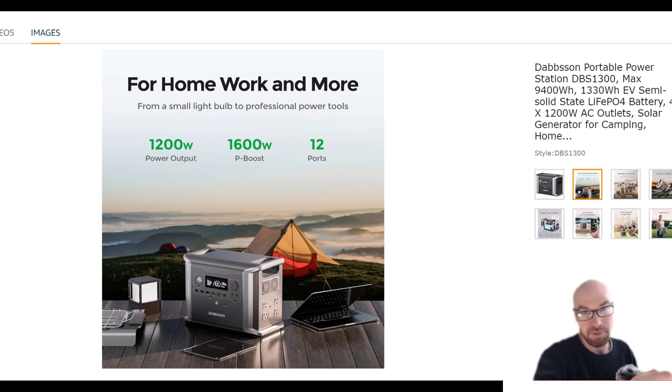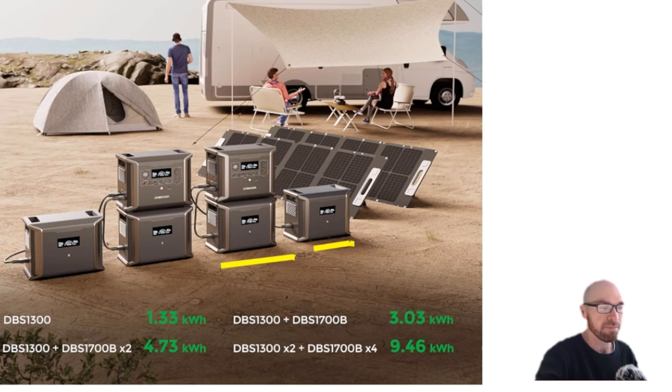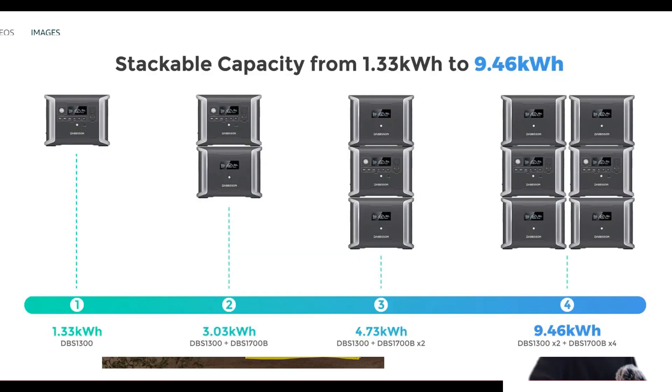You can still do a lot with one unit if you have the right appliances. If you want to plug in pretty much anything, you'll need to go the parallel route. You can also expand the system further — there are extra batteries you can hook two of up to each main unit, and then run two main units in parallel.